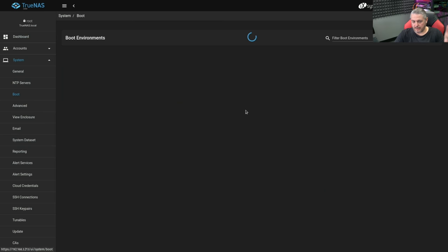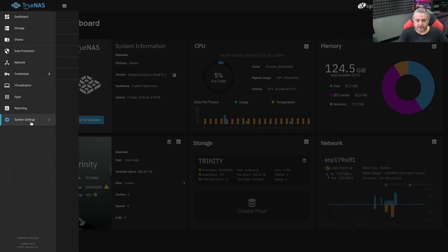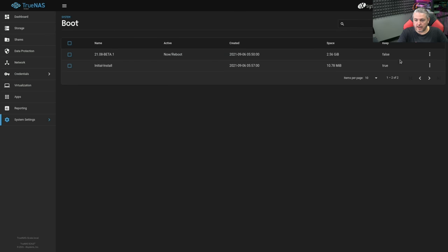We go to System, then Boot, and this is where you can switch between different versions. These are the installs — I actually did this twice to make sure nothing went wrong, running the whole upgrade path and all the tests twice. I wanted to see if the problem was something I had done, but the results were the same both times. This is currently set to boot to TrueNAS 12U5.1. In TrueNAS Scale, it's under System Settings, then Boot — and you can just choose which one you want to be active.